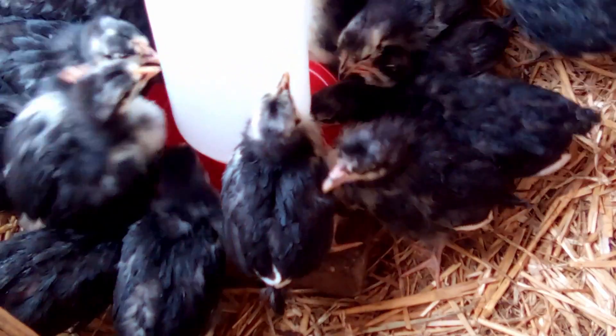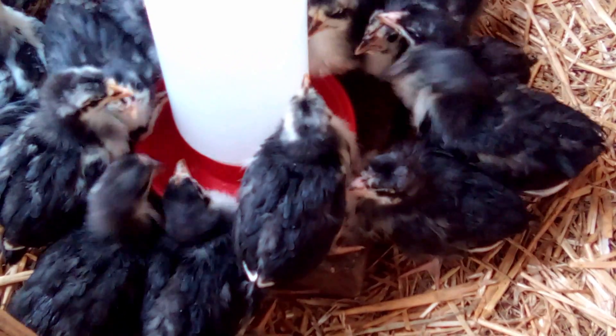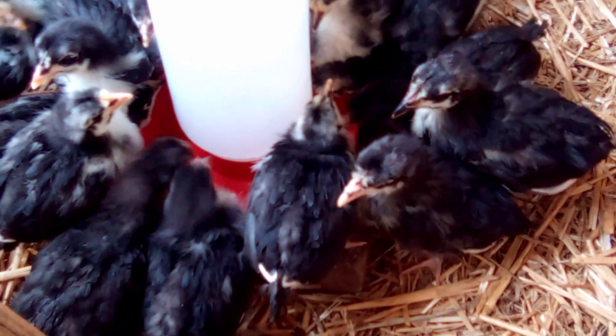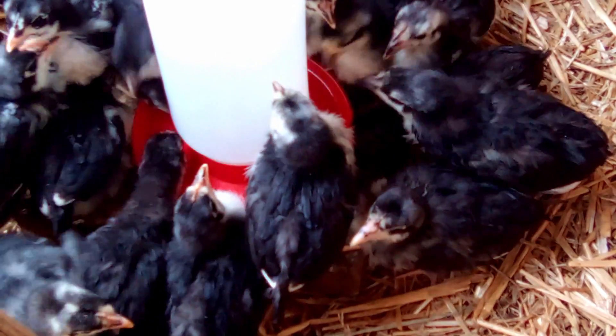Now these chicks were hatched here — they didn't get shipped in the mail — so I'm not sure if that has a part to play. Perhaps chicks sent in the mail need a bit of different care than chicks not shipped in the mail. But honestly, if we ever buy chicks in the mail again, I'm going to try the same thing with them, because it doesn't seem that different to me.